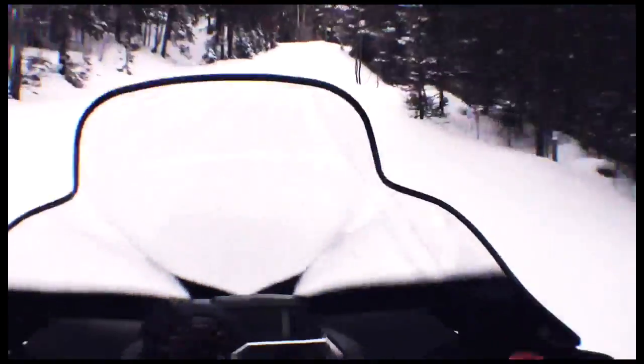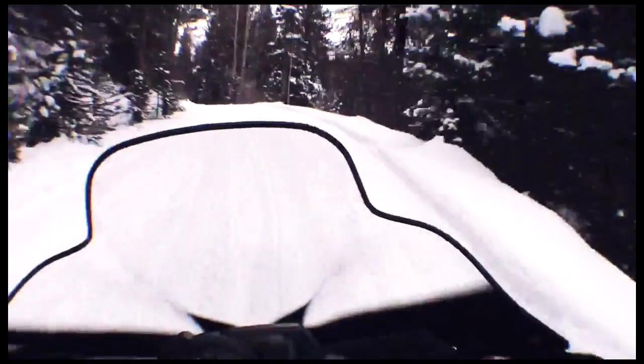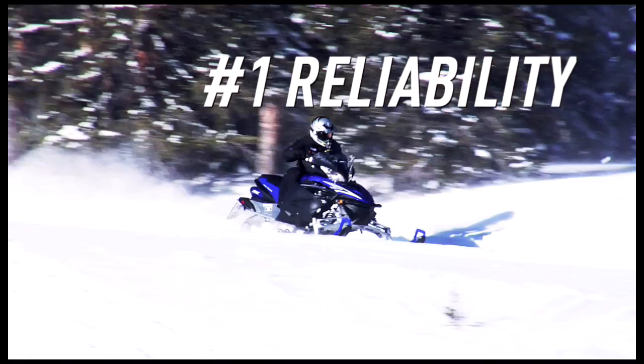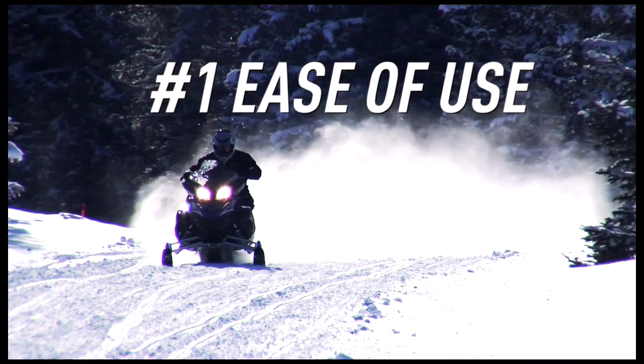Wind tunnel simulation ensures this new windshield significantly reduces swirl into your head and torso while minimizing aerodynamic drag. Yamaha four-strokes are already the sleds of choice for true high-mileage heroes because of Yamaha's number one reliability, number one low cost of operation, and number one ease of use.